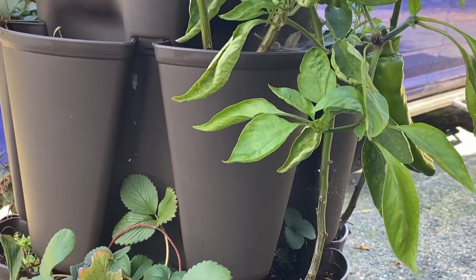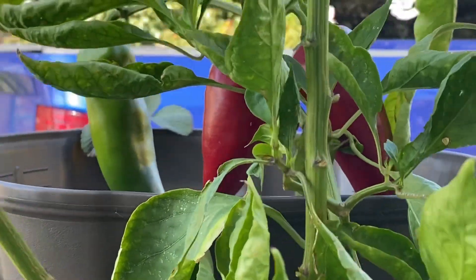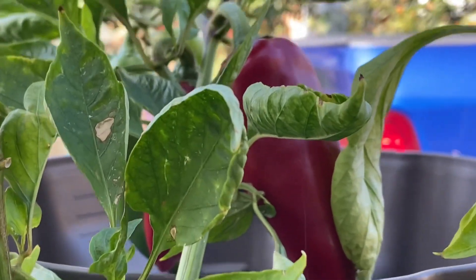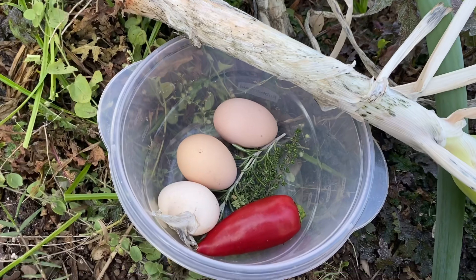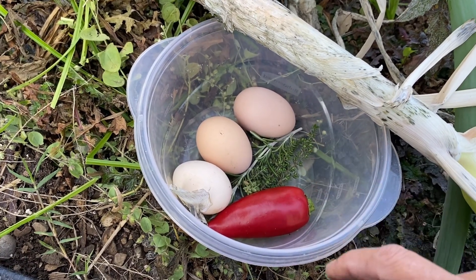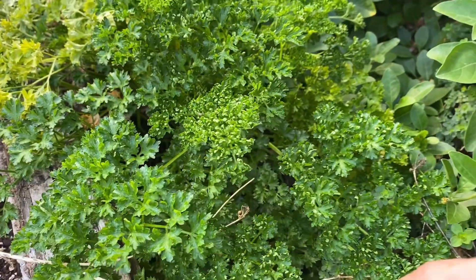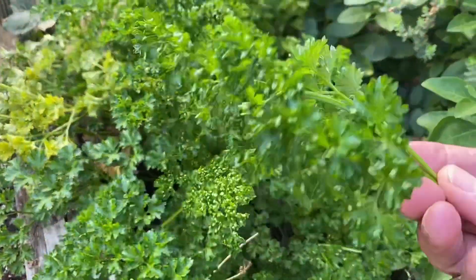The next thing I'm gonna grab out of my green stock is some chilies — I'm gonna go ahead and pick these red ones. The next thing on the list, grab me one of these onions. I did make a pit stop into the chicken coop and grab the three eggs that were out there. So I've got my onion, chili pepper, thyme, and rosemary. I'll need one of these eggs. One last thing I had to pick up — parsley. Super easy to grow too.